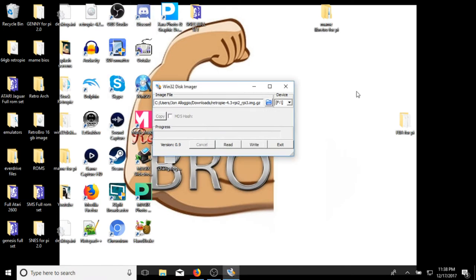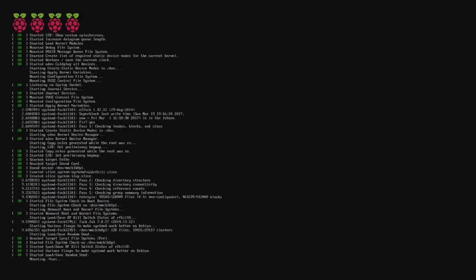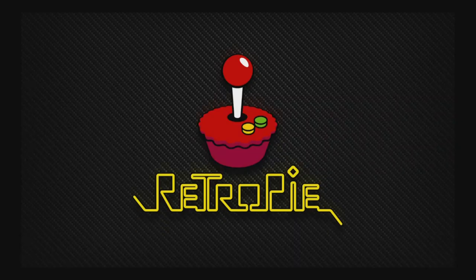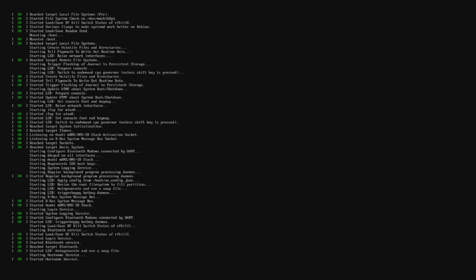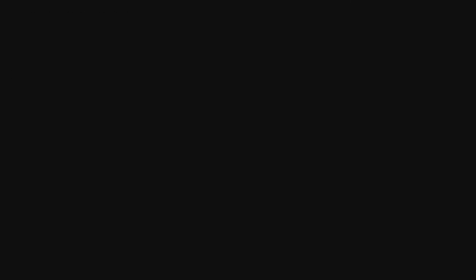Eject your SD card and move over to the Raspberry Pi. Put the SD card in and you'll get a first-time boot-up screen. You'll see scrolling text — just disregard that, it's all normal. Be patient; it can take a couple of minutes on first boot since it's running through its initial setup process. It won't do this every time you boot it up. Once it's on and you've got games on it, you can leave it on — it uses almost no power, only a 2 to 3 amp power supply.